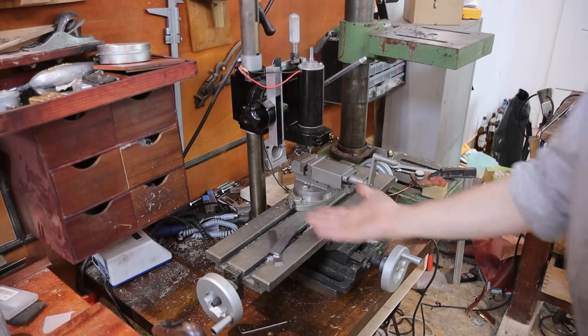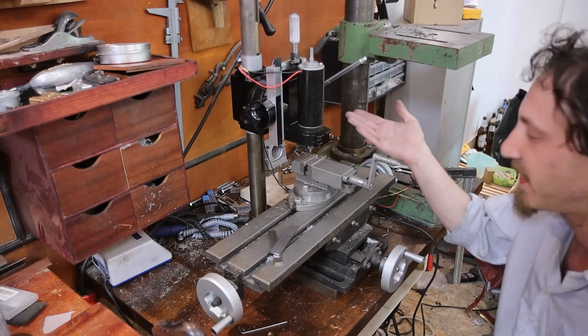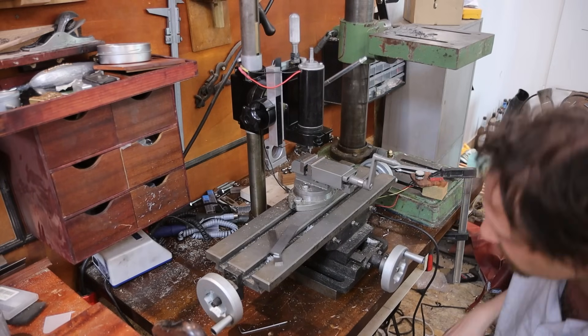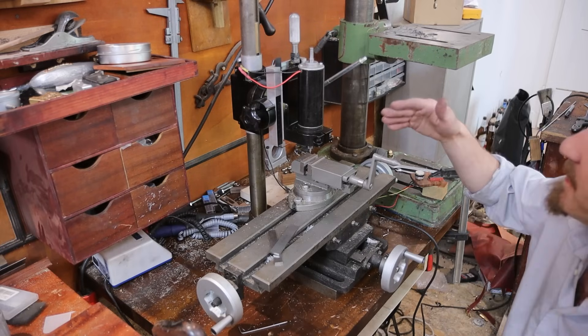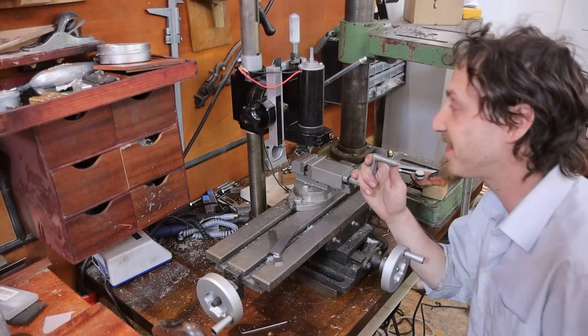You may notice a new tool in the shop — look at this glorious, kind of makeshift milling machine. All the parts here are completely from other stuff, but we're going to use it today.